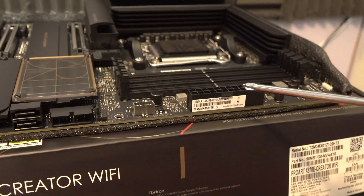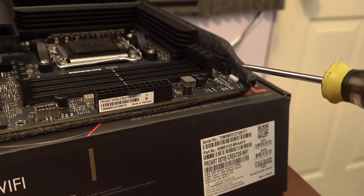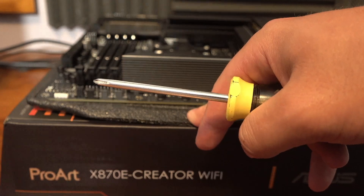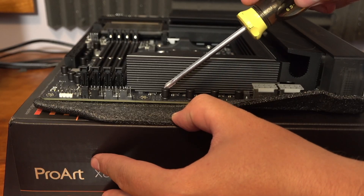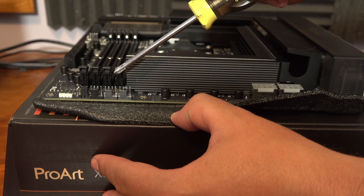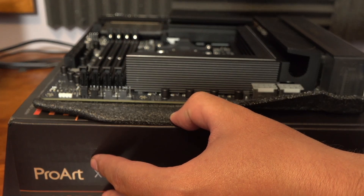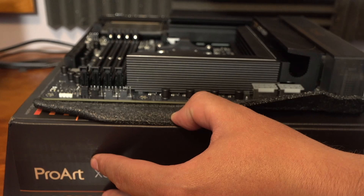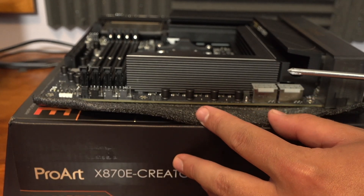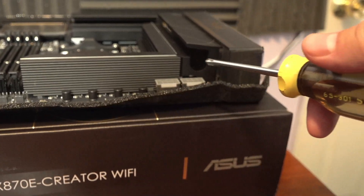There's the 24-pin connector to power the motherboard, an additional ARGB header, and the CPU fan headers have little protective covers indicating which is which. The first is the CPU fan, the second is CPU output, and the third is the AIO pump header. There's also a CPU voltage header, and finally two 8-pin connectors to power the CPU for extra juice.